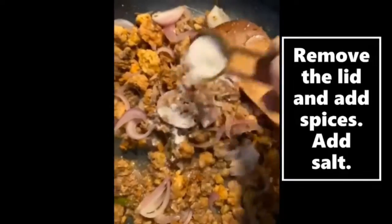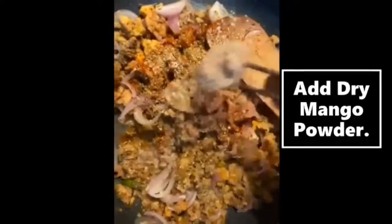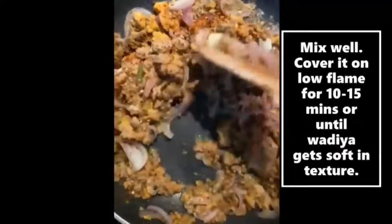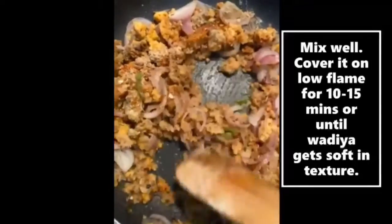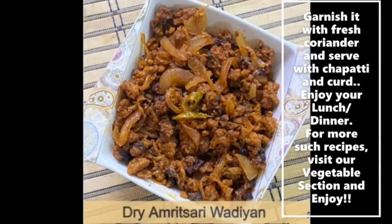After 8-10 minutes, we will add spices and mix it well. We will cook on low flame for 10-15 more minutes. We will also add some salt water and mix it well.